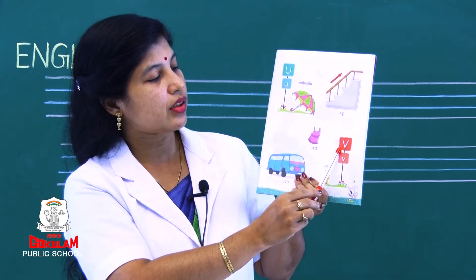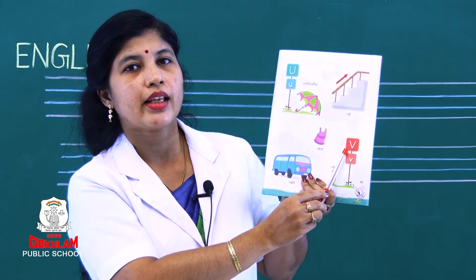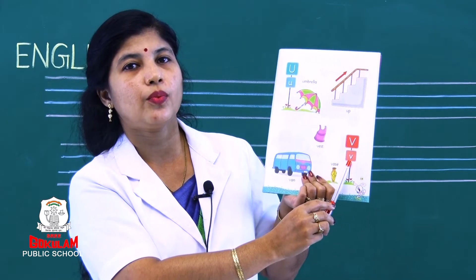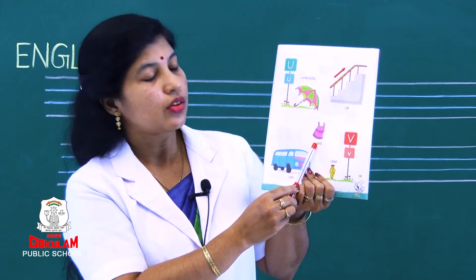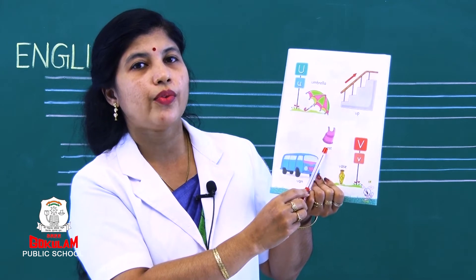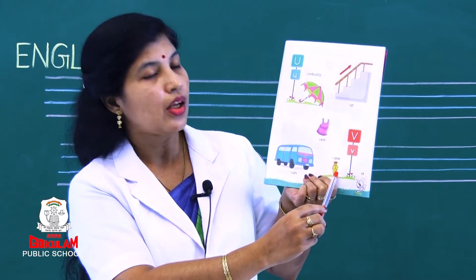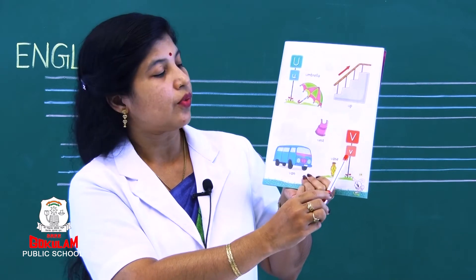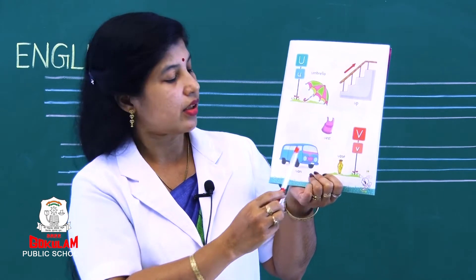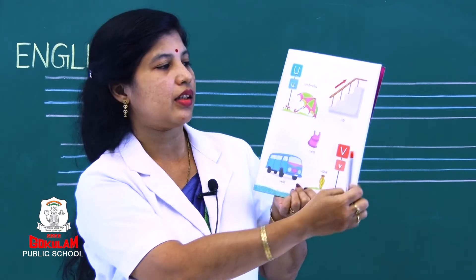Now see the next letter. Which letter is this? This is capital letter V and this is small letter V. What is this? Van, vest. Did you get it? Yes.